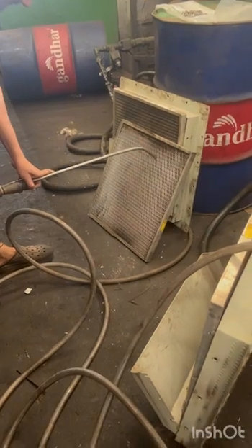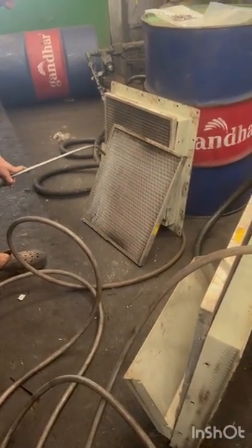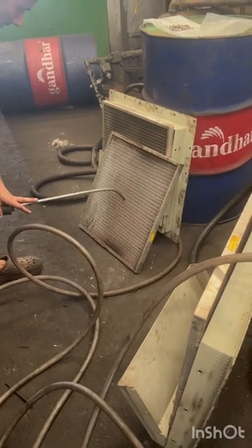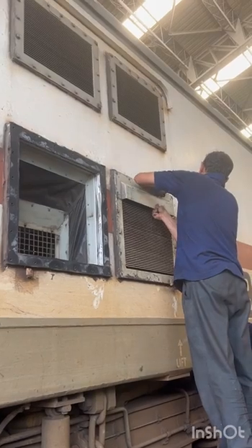Dry the filter unit by using an air jet at a pressure of 5 to 6 kg per centimeter square. Then refix the filters of both HOGs.